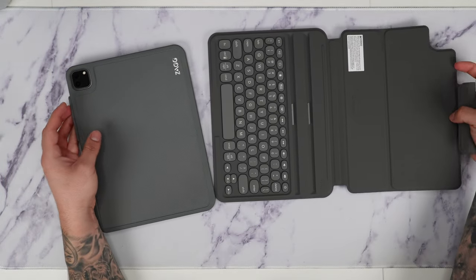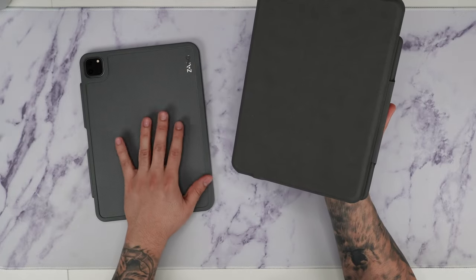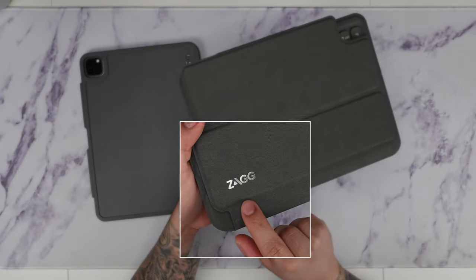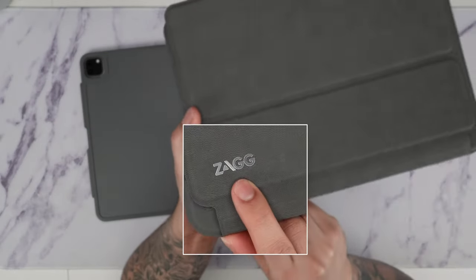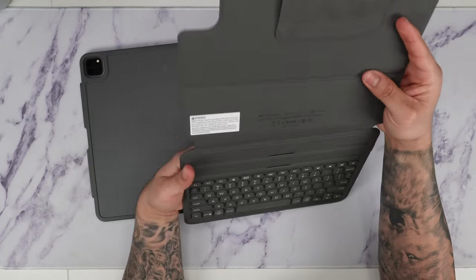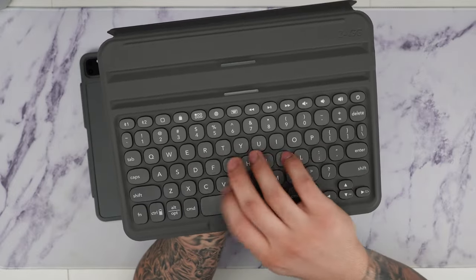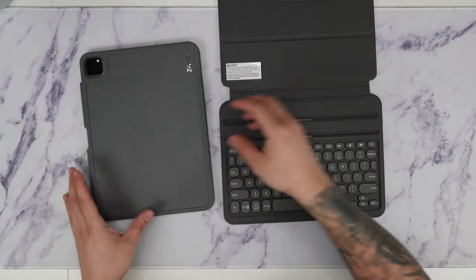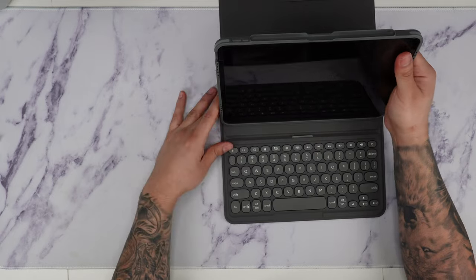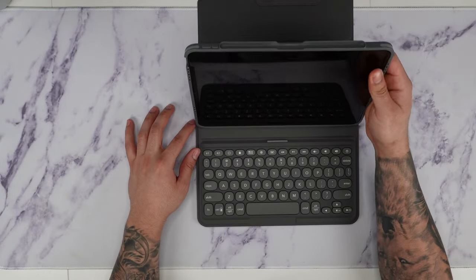Let's take a look around the keyboard itself before I put it on. The outside material has a nice, soft feel — definitely a lot softer than the case portion, which feels more like a harder plastic. You can see the Zag logo with a shiny material on the case. Inside we have a different but still soft material, along with the magnetic closure. The actual keys feel really nice with a great feedback. I do like it.